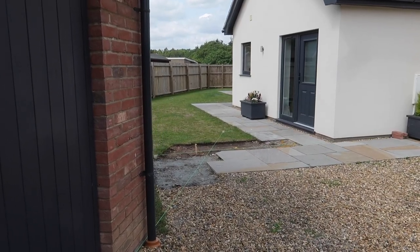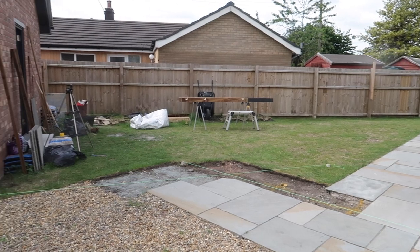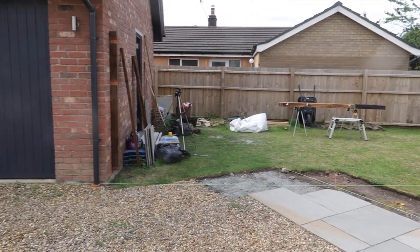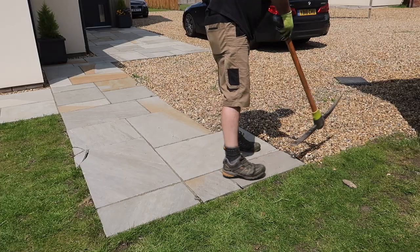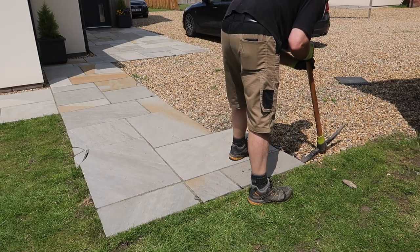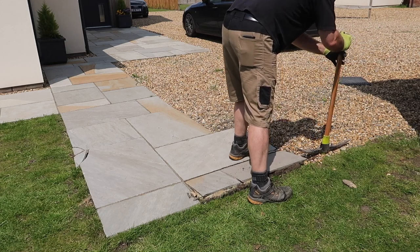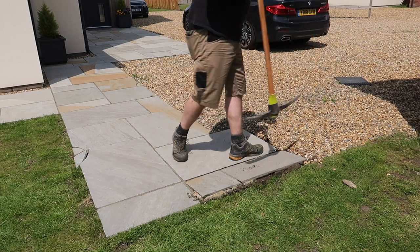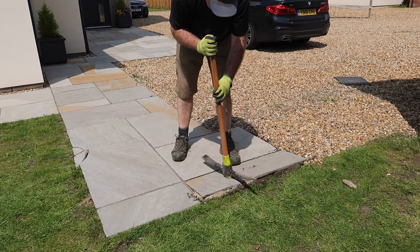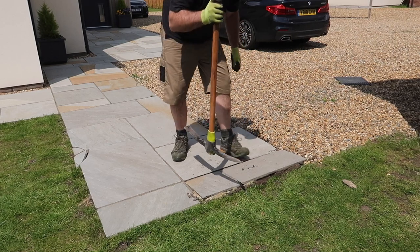Between my garage and my house, I have a gap that leads directly around the back of my house and onto my garden. It's just yearning to be filled with a fence and a gate for privacy and security. So I started by lifting the paving slabs that will inevitably end up underneath the fence, which turned out to be a lot easier than I thought it was going to be, because of the lack of proper foundation, sub-base, and primer.